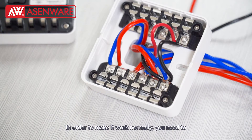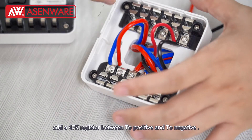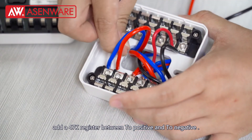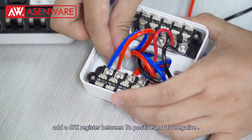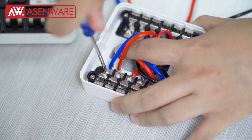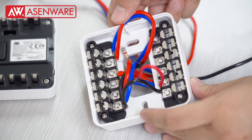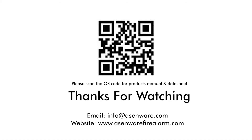In order to make it work normally, you need to add an OD7K register between the two positive and two negative terminals. The positive wire connects with L1.